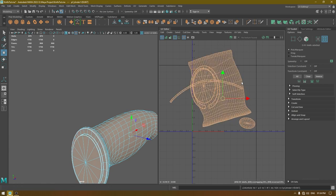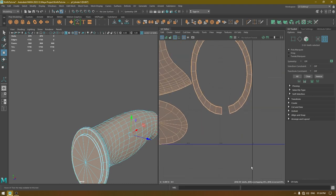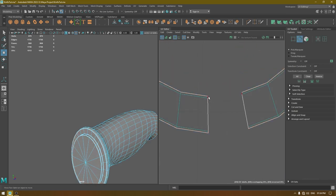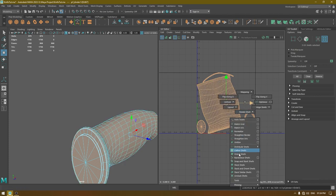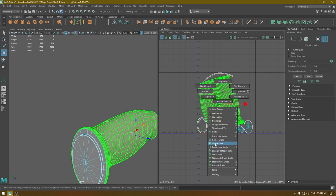Select everything then unfold, and layout. Go here and merge these edges. Now select these edges and move and sew. Select everything again and unfold one more time, then layout. To fix the orientation, use the orient shell.